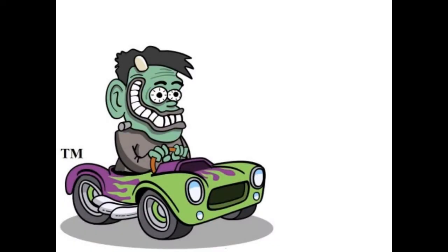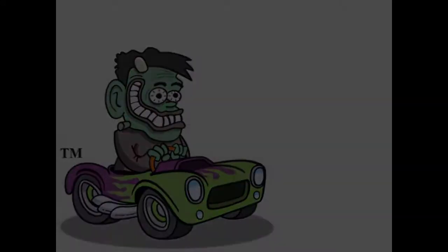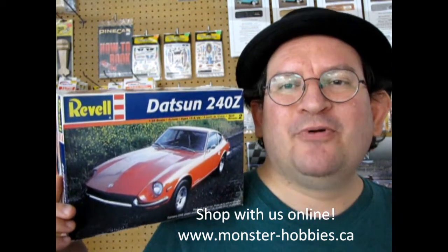The sports car competition heats up with our 1969 Datsun 240Z, coming up next on Monster Hobby's Model Car Garage. Hello everybody and welcome back to another amazing Monster Hobby's Model Car Review, as we take a look at the 1969 Datsun 240Z by Revell.